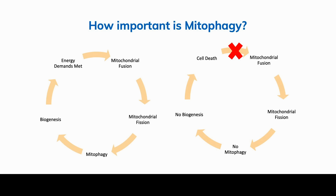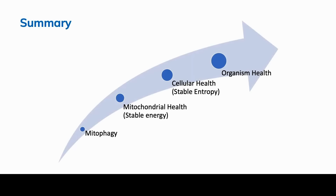This is ultimately essential for organism health. Mitophagy leads to mitochondrial health, which provides stable energy, then cellular health with stable entropy, and ultimately organism health. Without mitophagy, we have a dysfunctional cell and overall organism dysfunction. I'm really happy to have been here today to talk about this and hopefully put it in a way that we can understand it from a clinical aspect. Thank you.